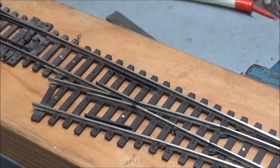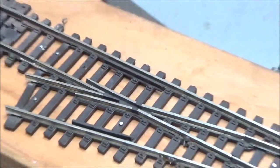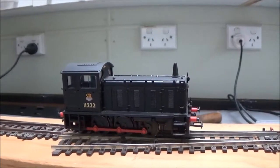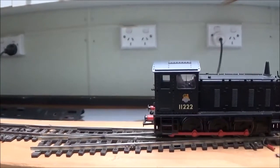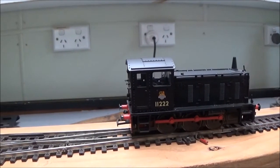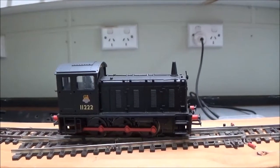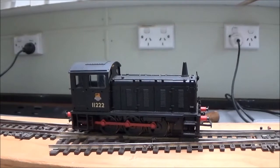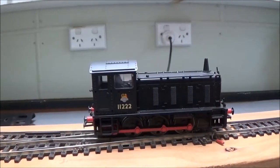We'll zoom in on that area and then run the loco to see what happens. The controller I'm using is an old feedback controller which makes the loco quite jerky at slow speed, but I'll try and get it even slower. That's pretty good, really — at that speed most of the time the loco will have a bit more speed than that. This is an insulfrog point and it's old. That's just the subtle difference that this sort of thing can make.